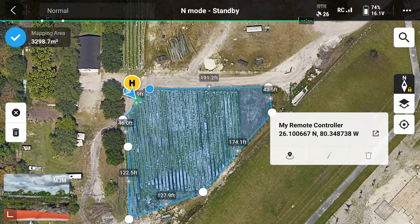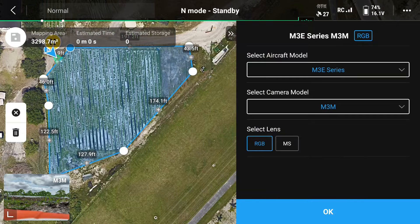Once you're satisfied with the area, there's a check mark on the top left of the menu screen. Here, we're using the M3E series and under select camera model, we can see M3M. That is our multi-spectral payload. You also have the option to select what lenses you'd like to use for the mission. Here, we're going to use RGB as well as MS, which is multi-spectral.